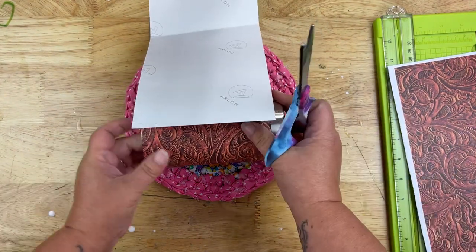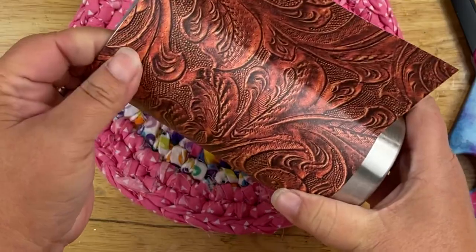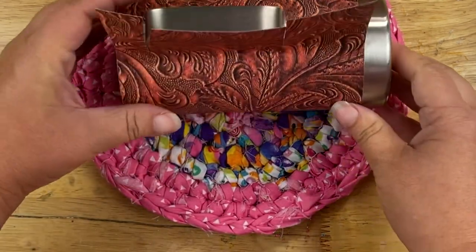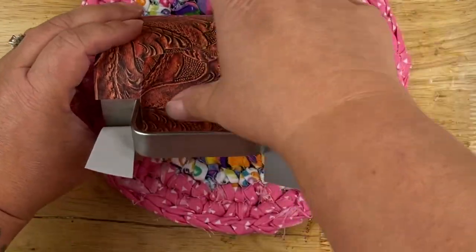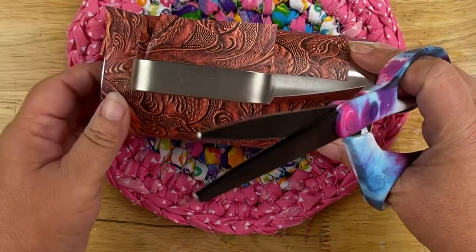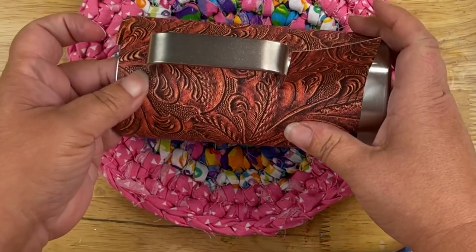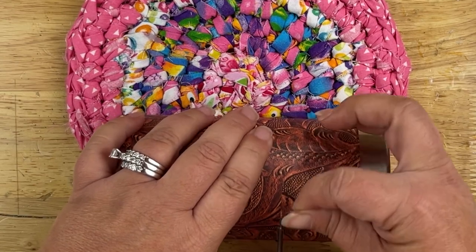I'll finish rolling the vinyl onto the tumbler, and once I get to the handle I'll cut away anything I don't need. Now at the handle, I'm going to take scissors and make two straight cuts straight down, lining up with where the handle is located — making those slits just like that. Then push the vinyl underneath the handle and over the other side, burnishing it down well. I'll do the same with the two side pieces to make sure everything is nicely covered. We're going to be applying paint to cover any lines, so just make sure the vinyl is flat with no bulges around the handle area.